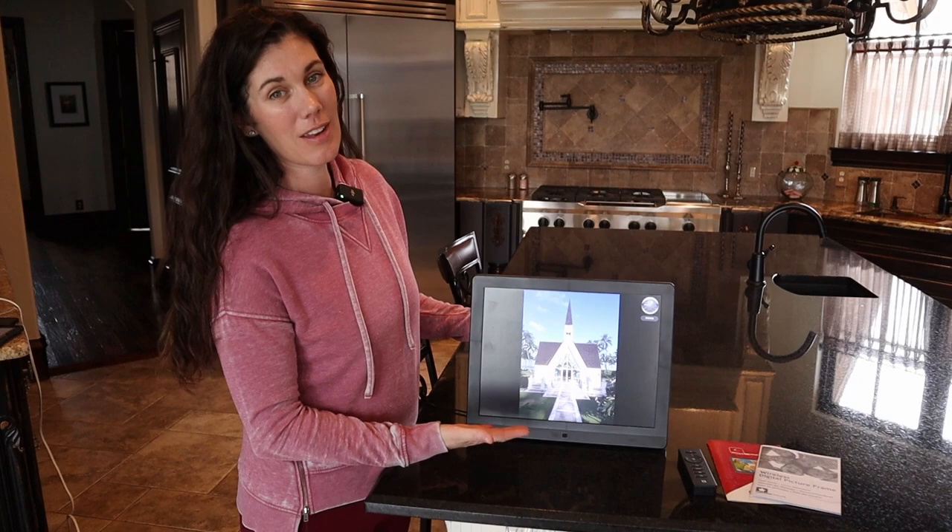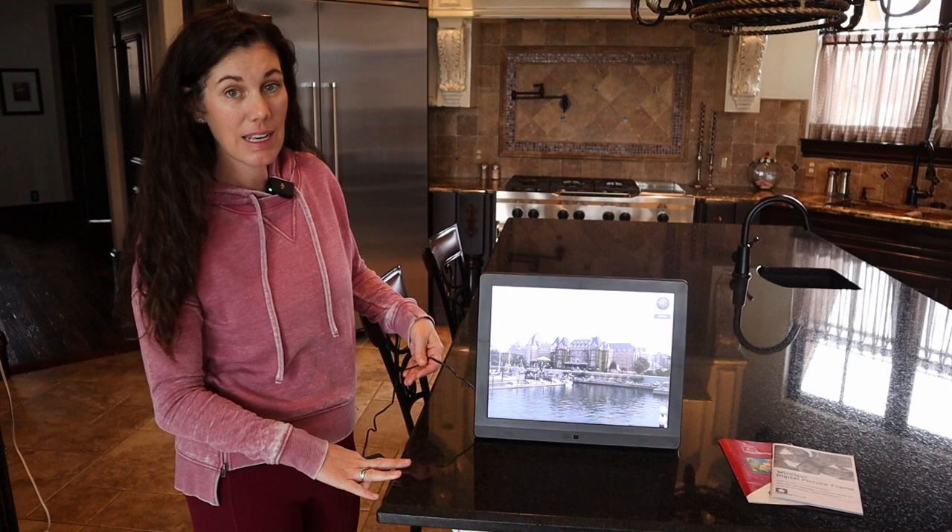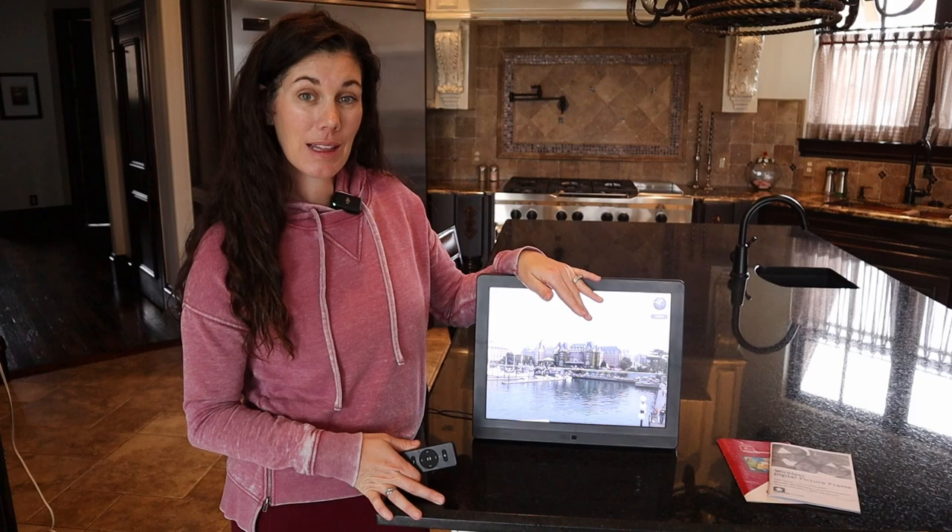It has one other really cool feature. Of course it's going to be plugged in, but it won't always be running. When there's no motion around, it'll automatically turn off, and when you walk by it'll turn back on again — so you're not worrying about drawing power when no one's around.